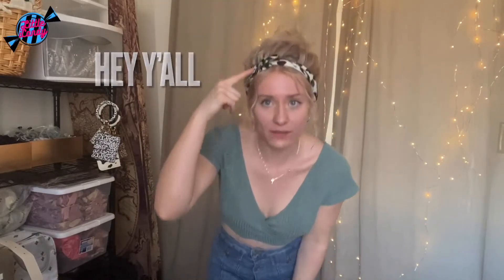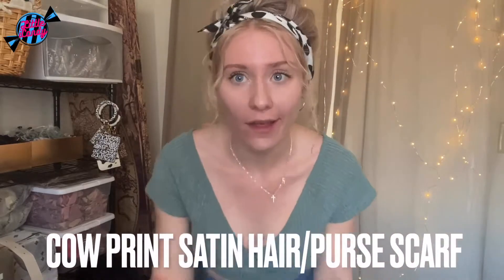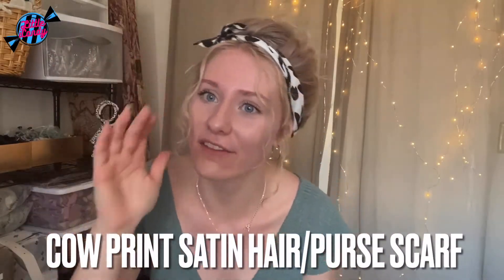Hi guys, so in this video I'm going to be going over the different ways to tie and style the hair scarf — the cow print hair scarf that I have on the website.